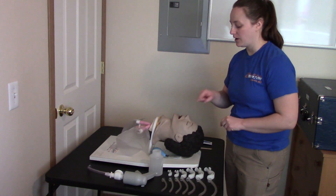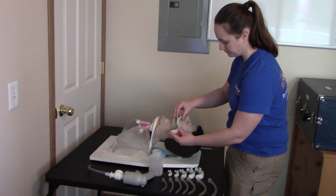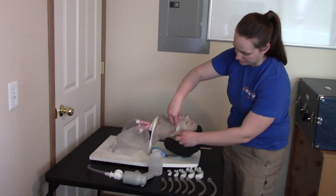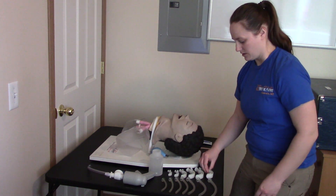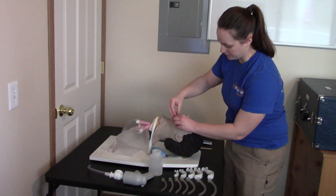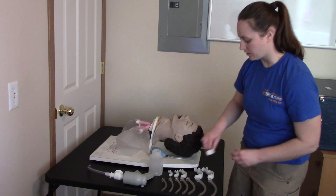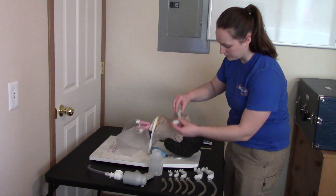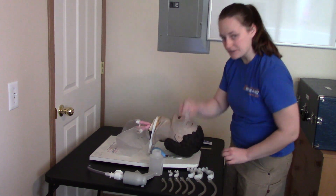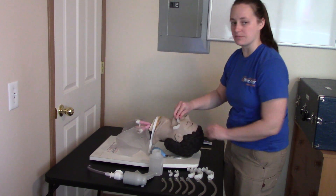An OPA is measured from the corner of the mouth to the earlobe. Starting with our largest OPA, you can see this one is much too large — it goes way beyond the ear. We also have tiny OPAs for infants, and obviously that's going to be entirely too small. The two closest-fitting ones — this one goes just a little past the ear, and this one fits just right, from the corner of the mouth to the earlobe.